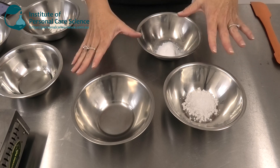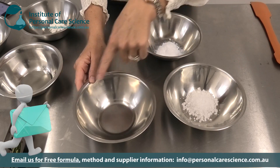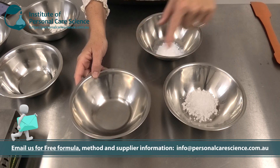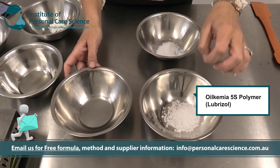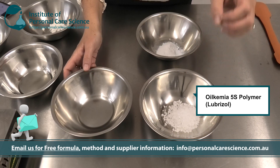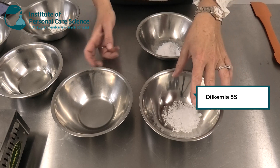So let me show you how to put it together and I'll also talk you through some important sunscreen formulating and selection tips as I go. First of all I'm going to work on building that good stick base, and to do that I have some light skin feel esters here. I have Oil Chemia 5S polymer here — this is a really important material and it's actually going to help build the majority of the stick structure.